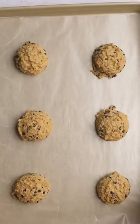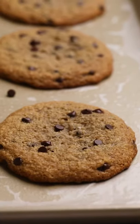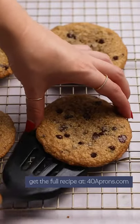Once refrigerated, bake off these magical almond flour chocolate chip cookies before leaving them to cool and enjoying. Head over to 40aprons.com for the full recipe.